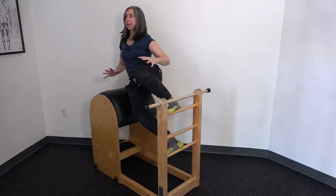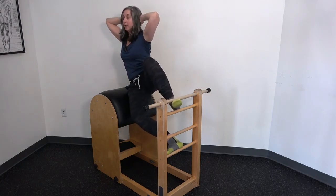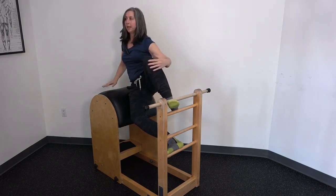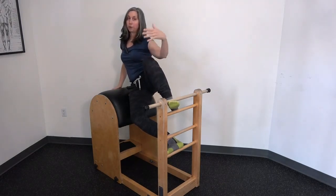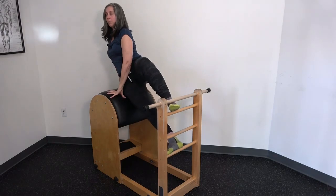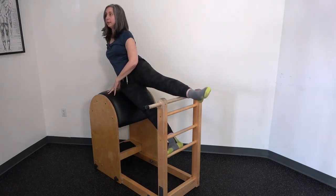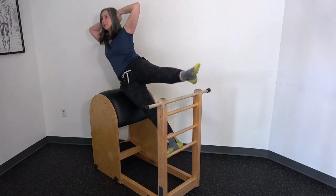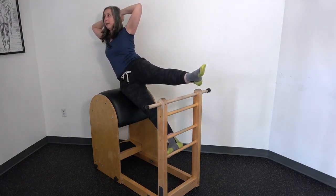Of course, if somebody has access right away, then just go to the middle position, and then over time to progress it even more we can take one leg clear off the barrel and do our exercise with one leg on the barrel,